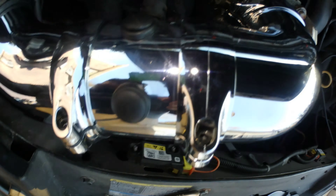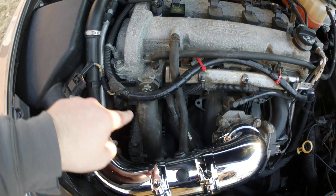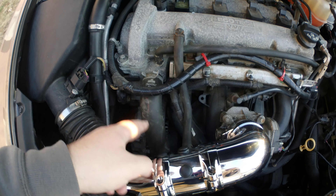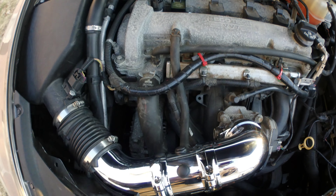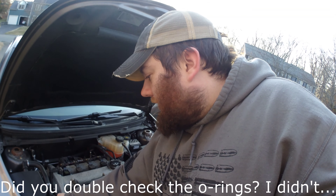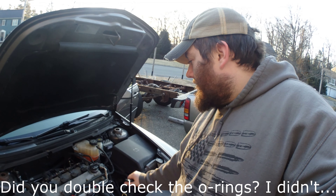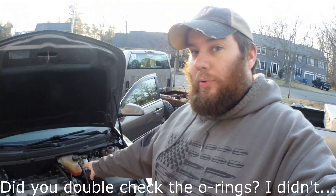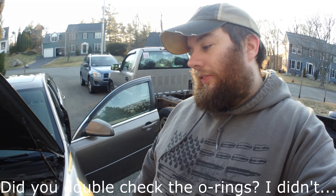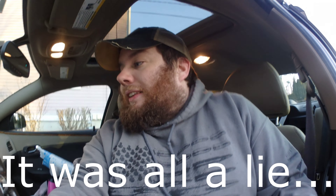I moved this hose — it's rerouted now from kind of straight down. It used to come over this way and it connects basically right here on the engine cover. One final check: everything's hooked up, everything's tightened, I don't see anything left behind. Oil cap's on — it's good to remember when you take the engine cover off you have to take that oil cap off. Alright, started. So that's a good sign.